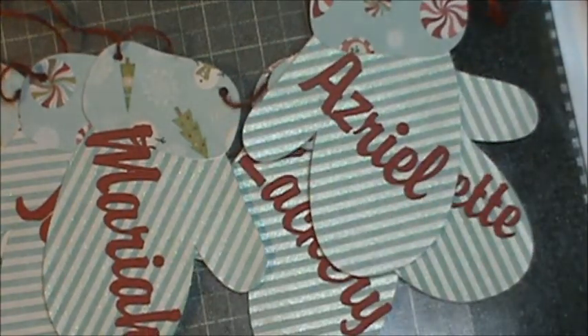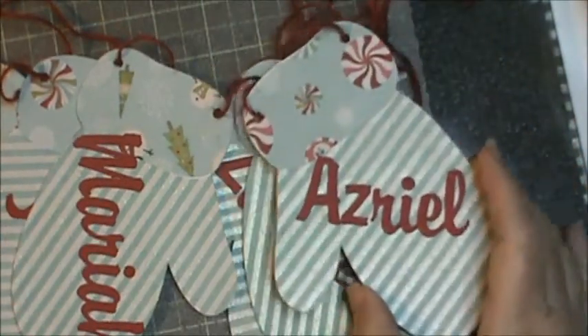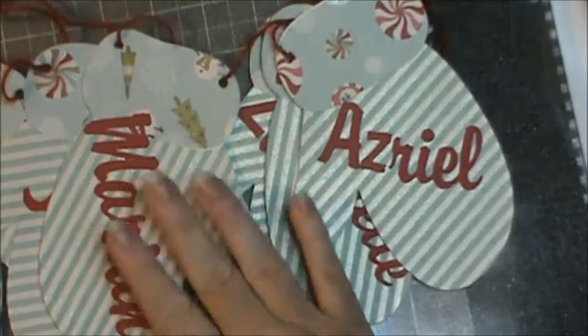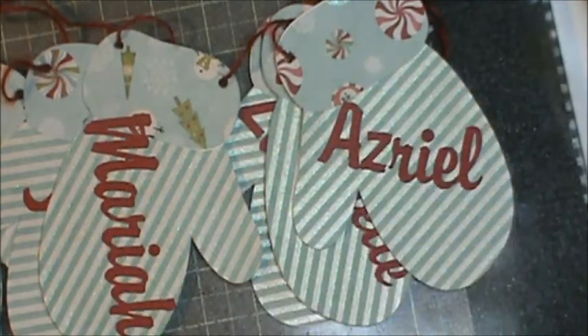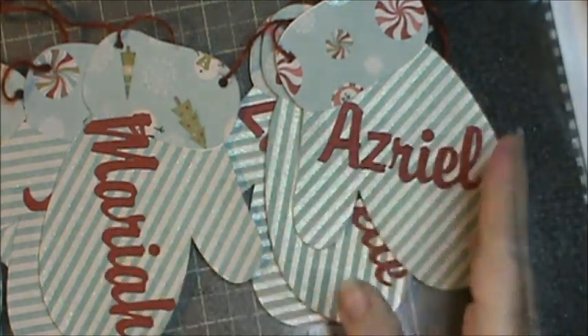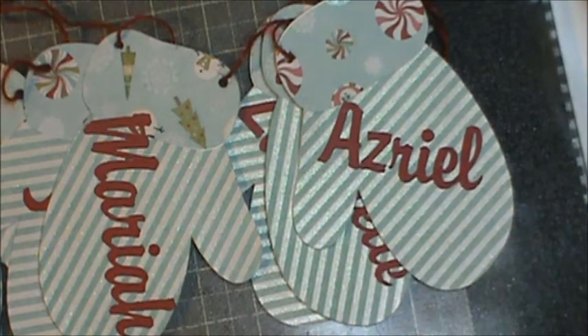So that's my Christmas in July project for today. I am loving doing this — it is so much fun. Once I get them figured out where I want them to hang and how far apart, I'll tape them up, fold them back and forth on each other, and put them in an envelope and they will go in my Christmas box until we start decorating for Christmas in December.